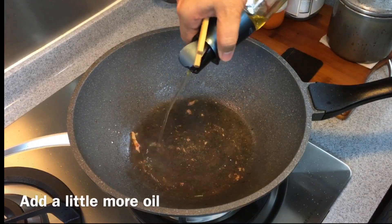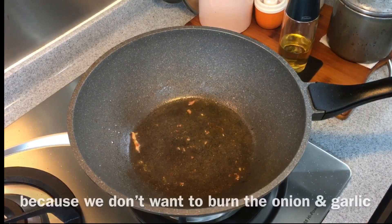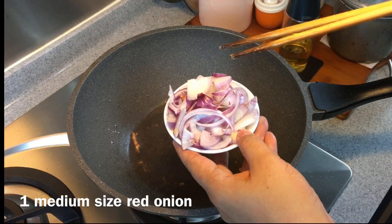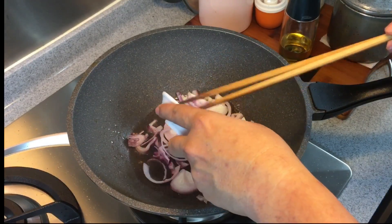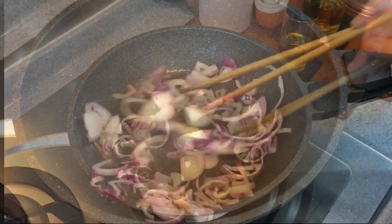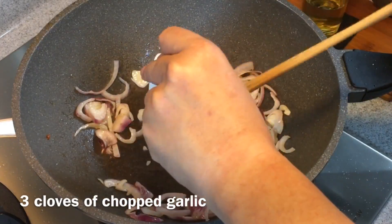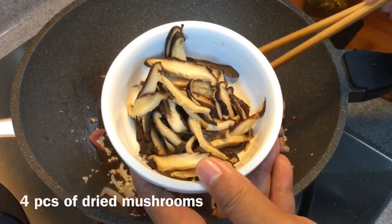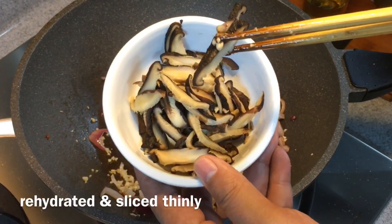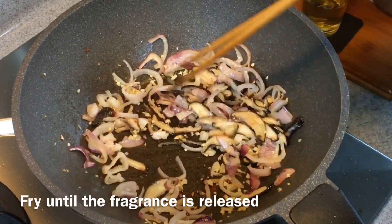Add in some more oil. If the pan is too hot right now, please make sure to turn it down because we don't want to burn the garlic and onion we're going to fry now. One whole medium-sized onion, sliced — put them in. Three cloves of garlic, chopped. Four dried mushrooms which have been hydrated and sliced — put them in too. Just fry them until you can smell the fragrance.